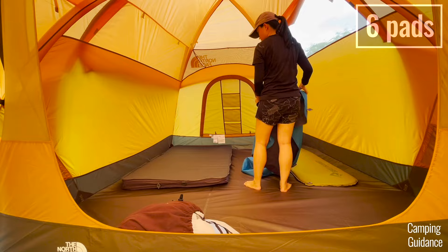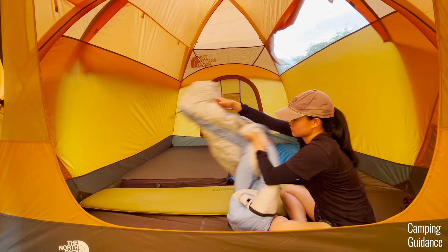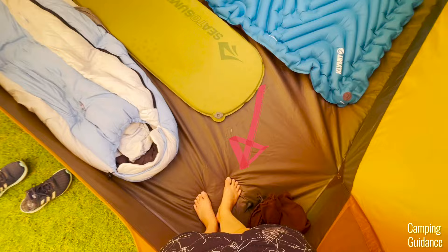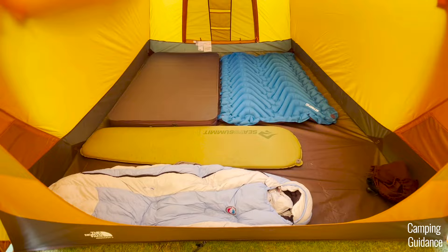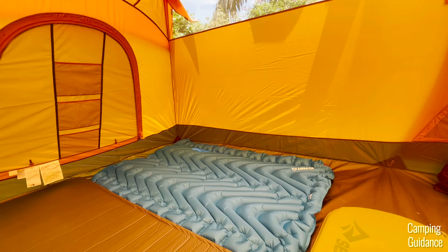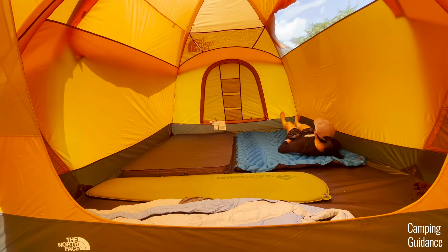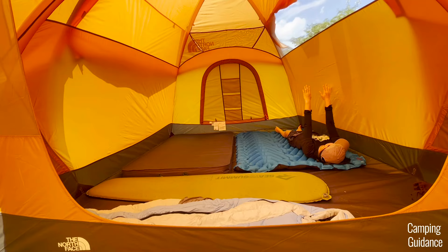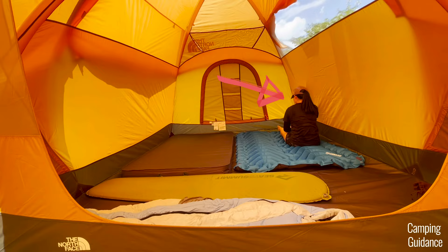With six pads, you would have to sleep shoulder to shoulder, and all the pads are basically side by side — a very tight fit. There's a small space left over but not enough to fit much. I definitely do not recommend fitting six people in here because it's just so tight, especially at the sides of the tent. My hand would touch the wall when I raise my arm, and my head definitely raises the wall when I sit up, so it feels a little claustrophobic.